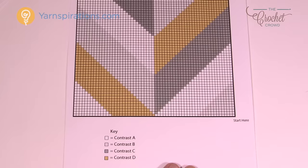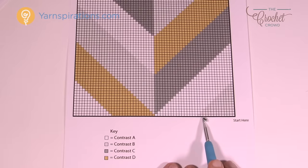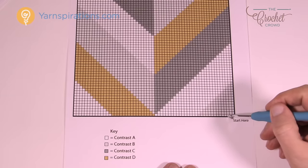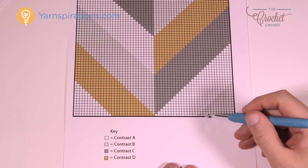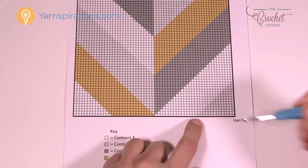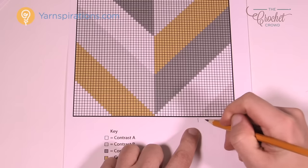I just took a screenshot of the graph, blew it up, and printed it. Each one of the blocks represents a stitch. If you count the number of blocks — one through fourteen — I can write on my pattern that that's fourteen blocks. It helps to make notes on your pattern.